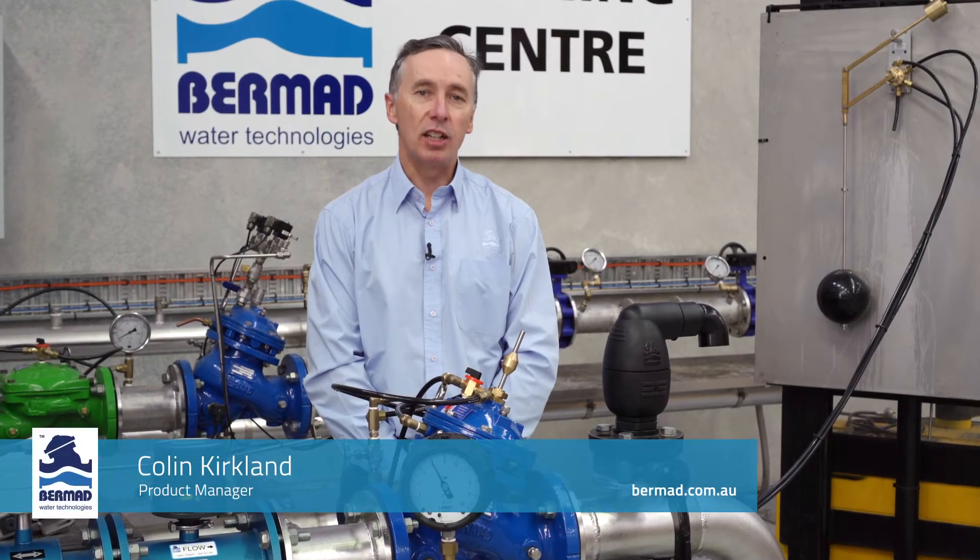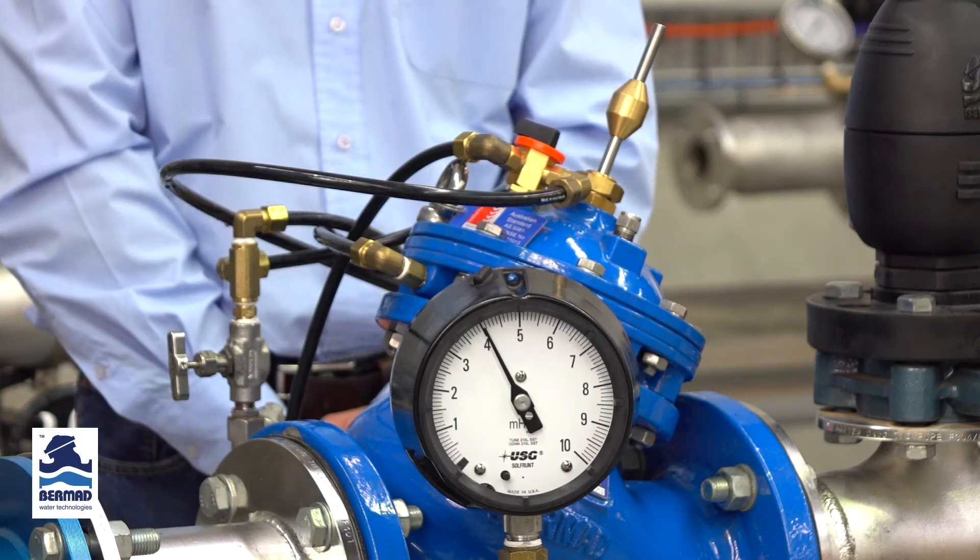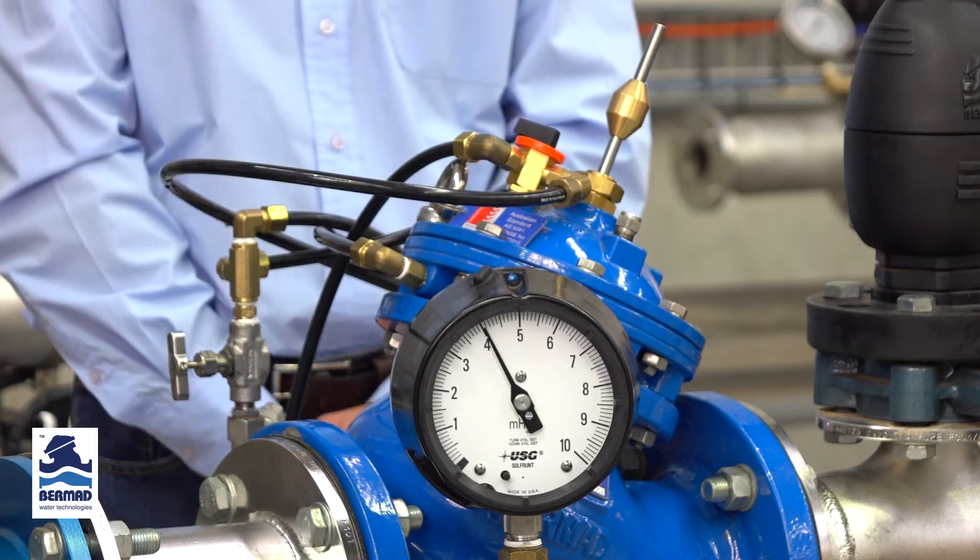Hi, my name is Colin Kirkland from Bermad Water Technologies. The purpose of this video demonstration is to describe and show how to set a Bermad model 750-66B dual level float valve.